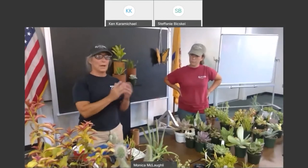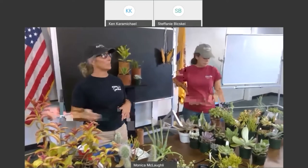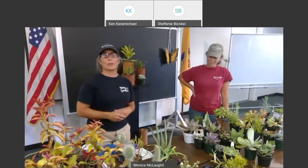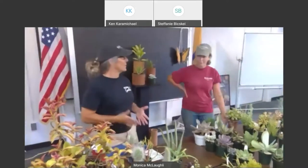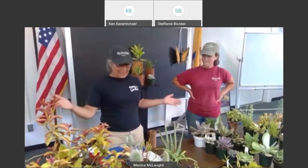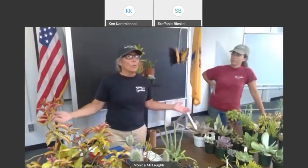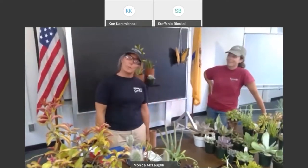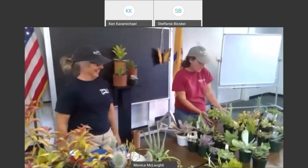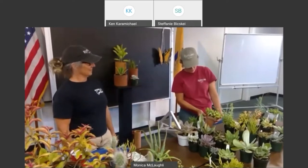Then we're going to go on to potting them up, and you can join us. If you'd like to be seated, get comfortable, we'll cover some of the succulents. Let's first start with the word succulent — what does it mean? A succulent is actually a plant that stores water in its leaves, which is great because they grow in very dry climates. So it protects them against drought.